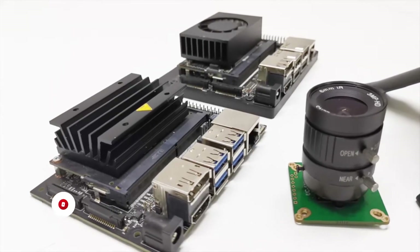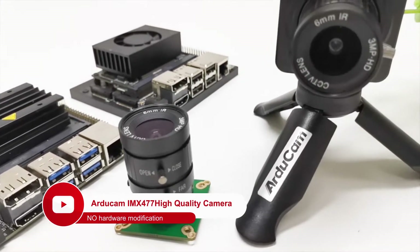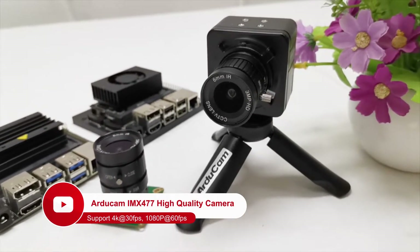Argicom released the IMX477 camera for Jetson Nano and Xavier NX months ago and got good feedback from users. It works out of the box without modifying any hardware components and is capable of 4K 30fps video recording.